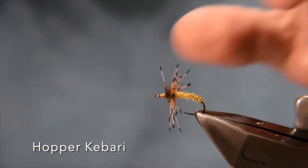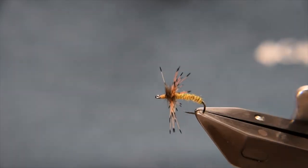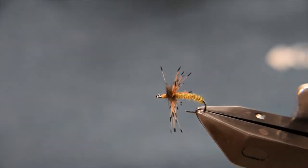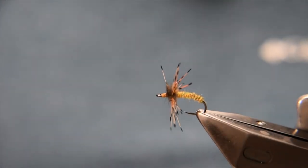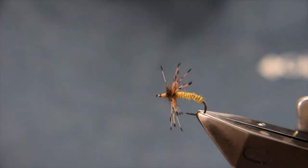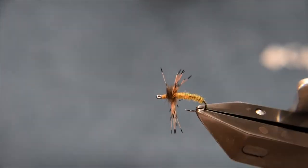G'day, welcome to another Bush Creek fly tying tutorial. So in this video what we're tying up is this. This is essentially one of my variations of a kabari. I call it a hopper kabari — it's clearly targeting hoppers, specifically when you're doing Tenkara, but I guess you can use it at any sort of point. It's pretty easy to tie, it's relatively straightforward, so without further ado we'll get on into it.